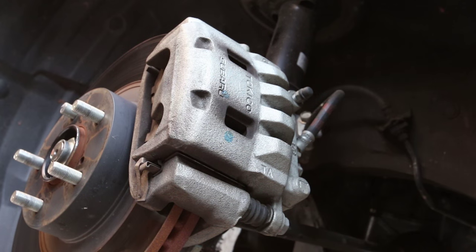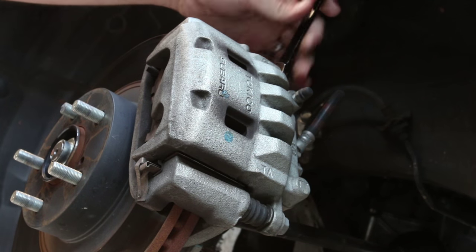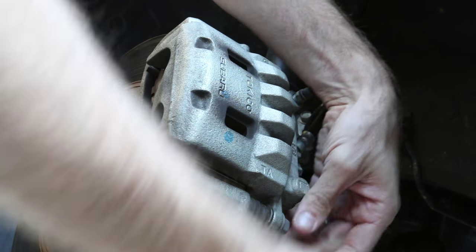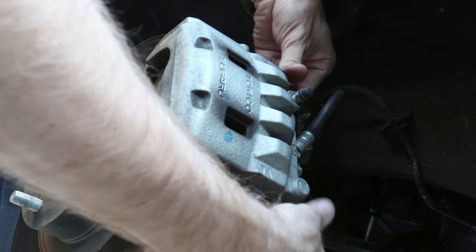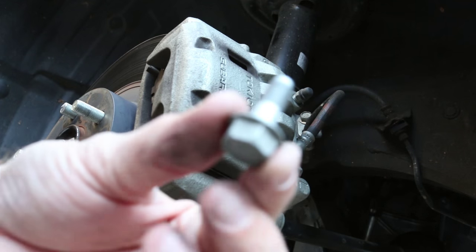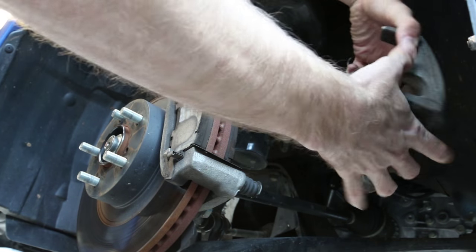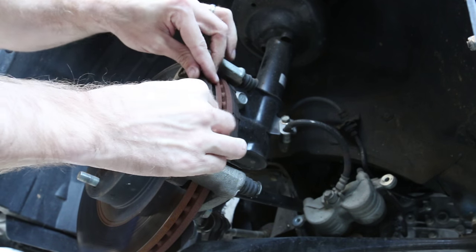I'm grabbing the 14mm wrench to loosen the brake caliper bolts. They're on the backside of the brake caliper — one on top, one on the bottom. That's going to allow the whole brake caliper assembly to pop off. This is how you change pads out on these cars — it's a really simple process. You can grab the whole caliper and pull it off, then set it over on your lower control arm.